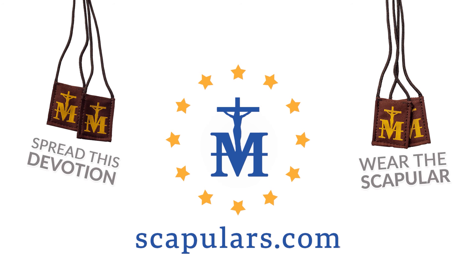Please share this video to encourage others to wear the brown scapular, and inspire true devotion to our Blessed Mother.